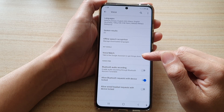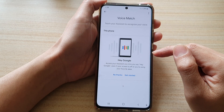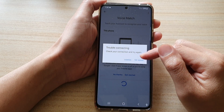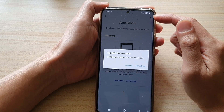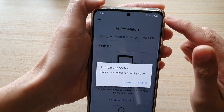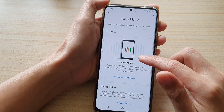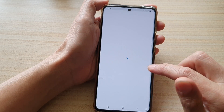Tap on Voice Match, and then we need to sign into your Google account. We need to have a good internet connection for this to work — at the moment my Wi-Fi is quite weak, so let's try again. Tap Get Started.